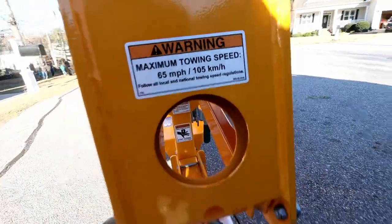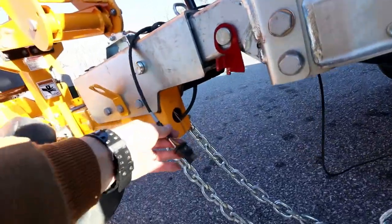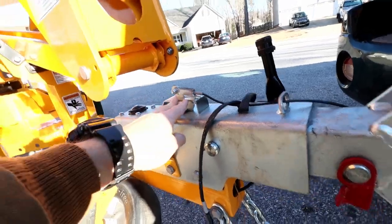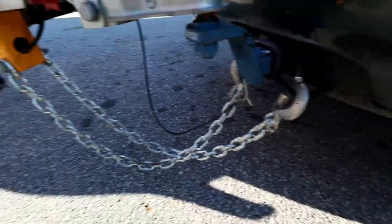This one has a maximum tow speed of 65 miles an hour. It also has a trailer hitch connector and a safety cable — if it happens to break free, you've got a safety brake there as well — and then the chains to connect it to your trailer hitch.